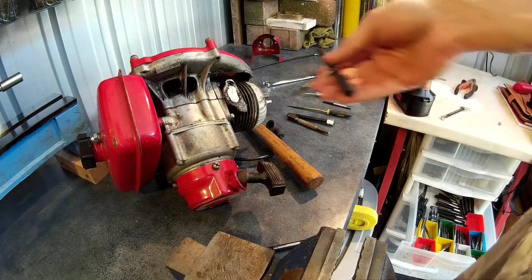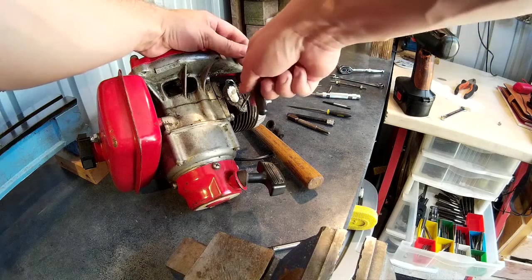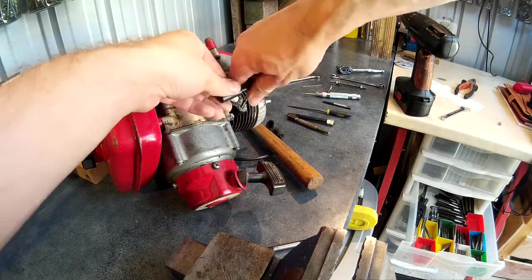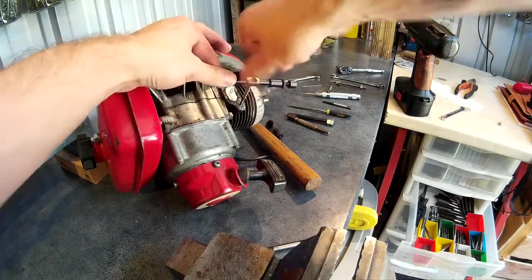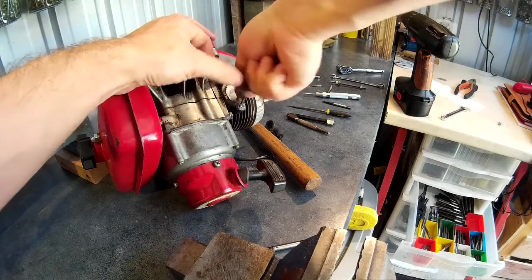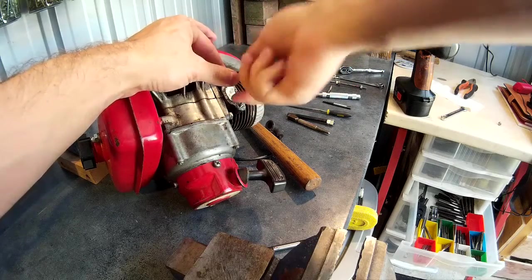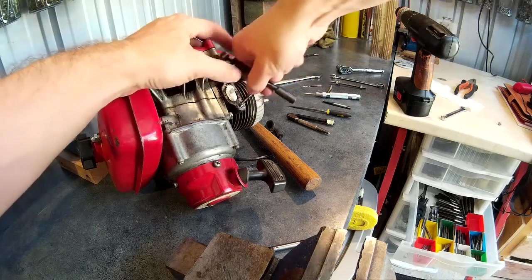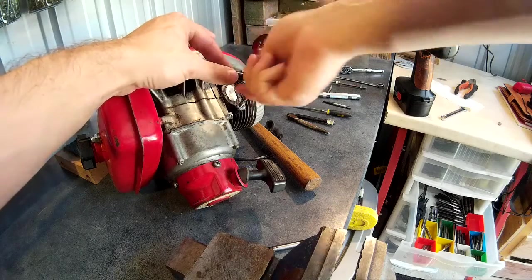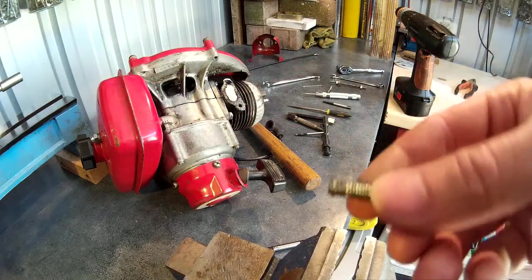The hole is drilled now, so I'll put the extractor in and turn it counter-clockwise. There we go — stud's out.